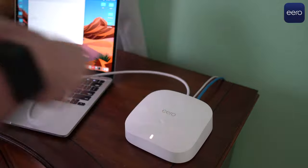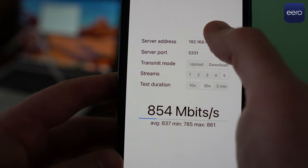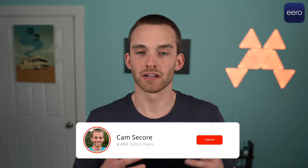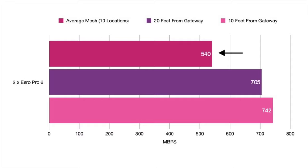To get a better idea of real-life wireless speeds, I set up an iPerf 3 server on my MacBook Pro and connected it to my Eero Pro 6 with Ethernet to test throughput speeds. My home is 1,200 square feet, but my testing locations and home layout are not the same as yours, so just use my numbers as a baseline. I tested with a Wi-Fi 6 enabled iPhone 12 Pro. Testing across 10 designated locations, I averaged 540 megabits per second with a two Eero Pro 6 node configuration. When I was just 10 feet from the main router, I averaged 742 megabits per second.